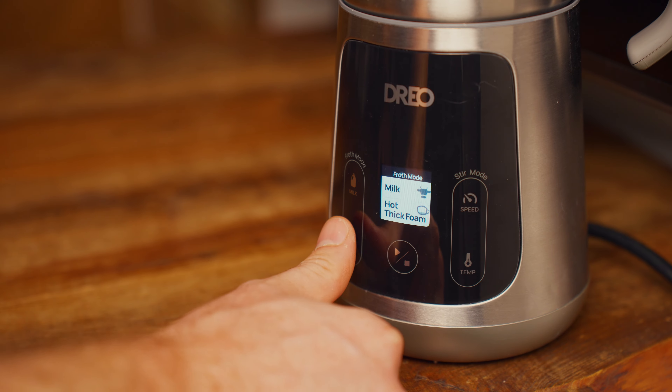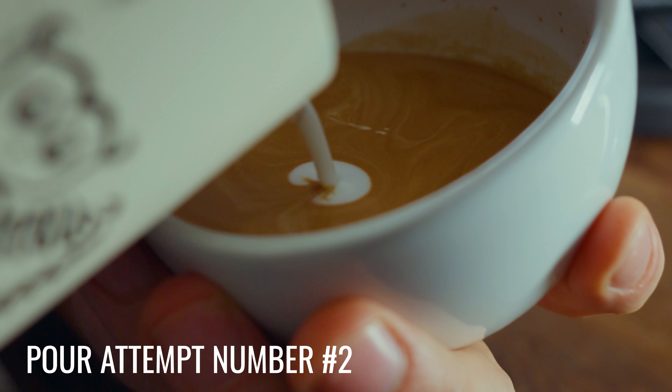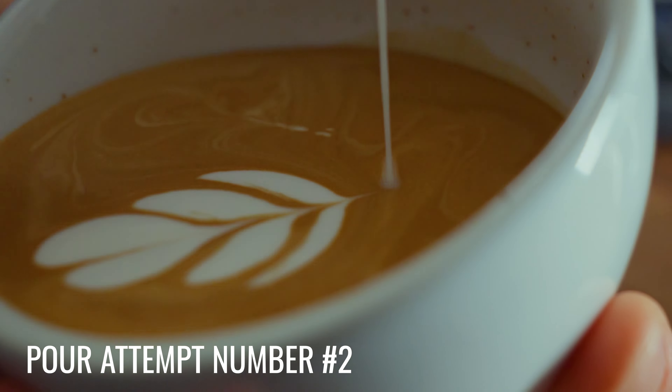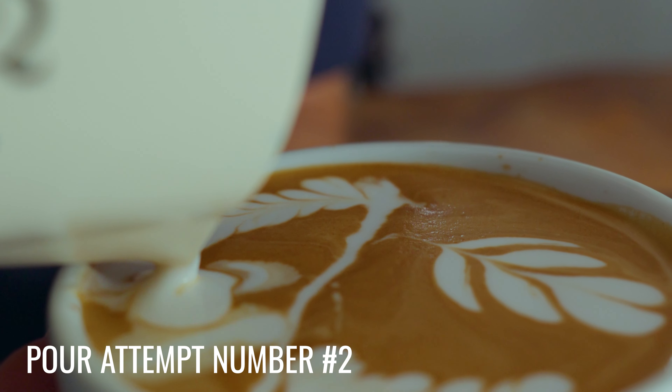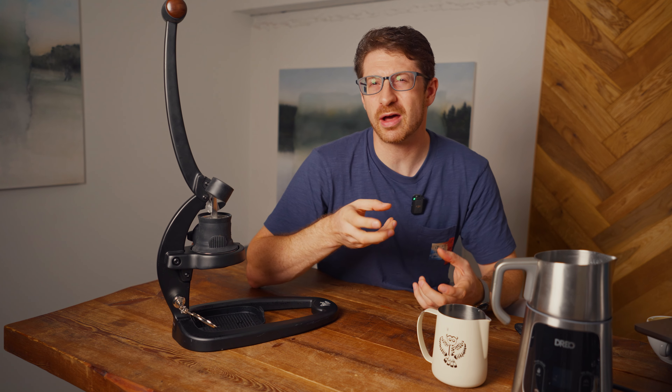There are also options for hot or cold thick foam, and Dreo makes modifications automatically if you want to use something like soy or oat milk. For that pour, I think I had the right foam setting but there was a little bit too much milk left in the jug afterwards — if you noticed that, it's probably because you haven't got the right amount of foam, which is why there was some bleeding towards the end of the design. This time I'm going to try the same setting, pour a little bit of milk out, and hopefully that'll mean I get the right amount of foam to finish off the design properly.